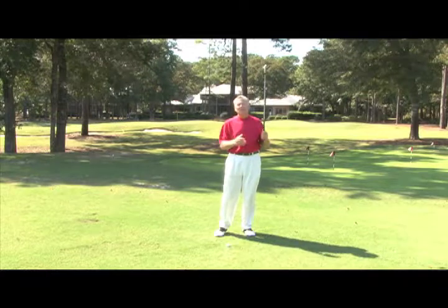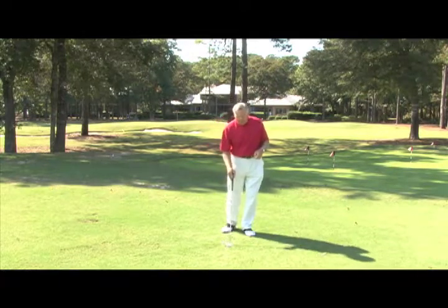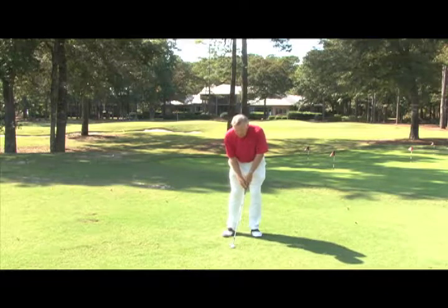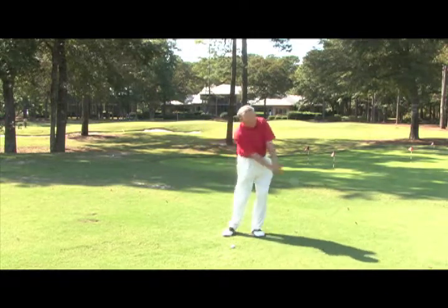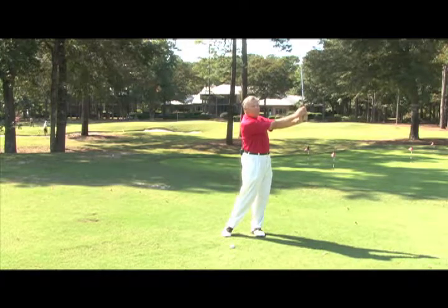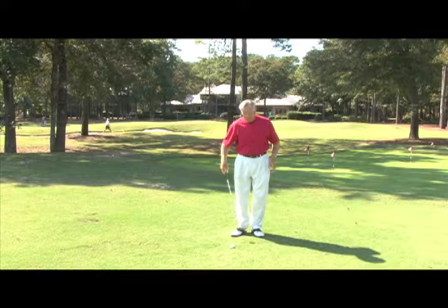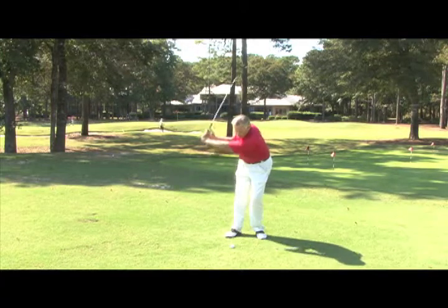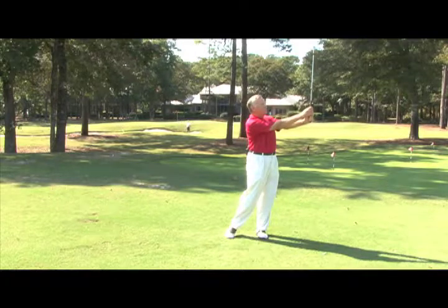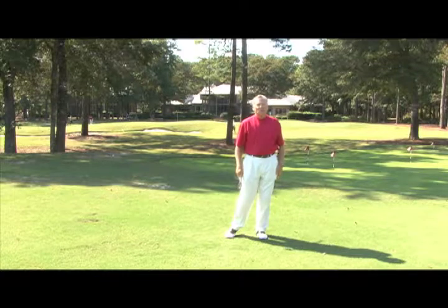Those are the two things that tend to let us down in the full swing, so I want to get that back. Set up, have a little practice swing first just to get the feel — nine o'clock, three o'clock. You can see I'm finishing with my arms extended nicely out. I've got no weight on my back foot. Go ahead and hit the ball, take it back to nine o'clock through to three o'clock. That's really what you're looking for.